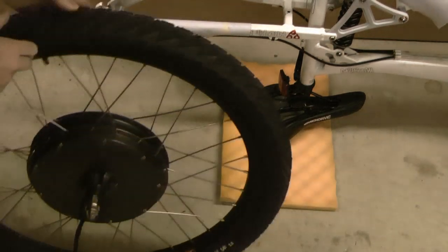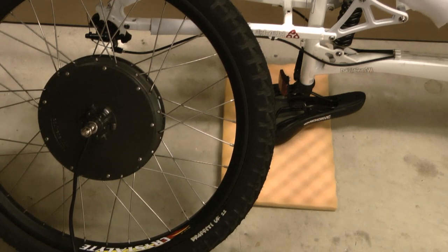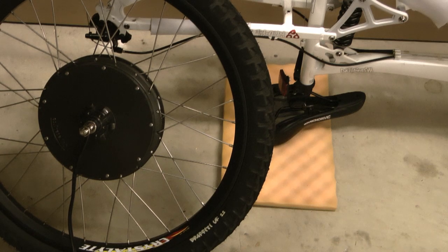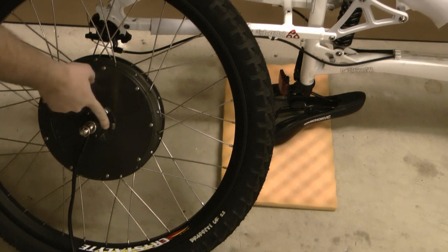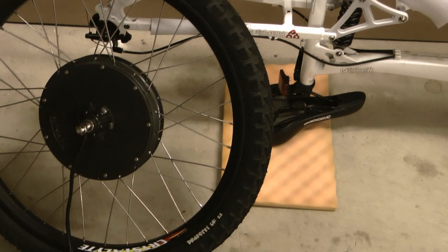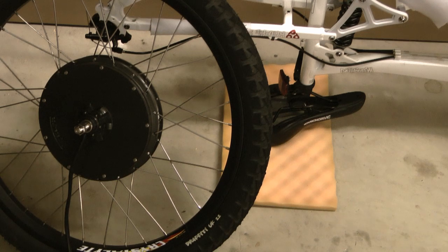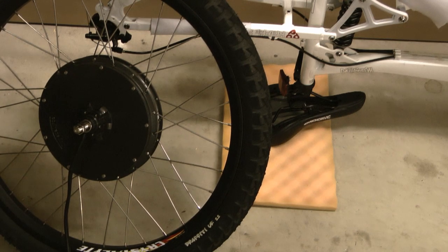I'm not going to bother fitting a disc brake on this particular one just for the purpose of this video, but if you do, you just bolt your disc brake on there. Depending on what sort of brake calipers you've got, you may need to add a washer or two underneath the disc to space it out. If you've got wide calipers they'll actually hit the motor case, so most cheaper mechanical cable-operated disc brakes are okay, but a lot of hydraulic disc brakes have calipers that are a little too wide — you'll need a spacer to get that spacing exactly right. It's a bit of trial and error; it's different for every bike and every different type of brake caliper.